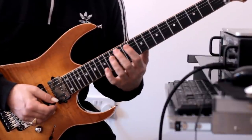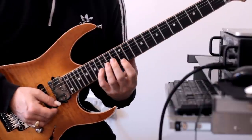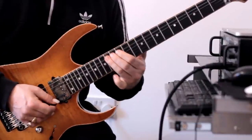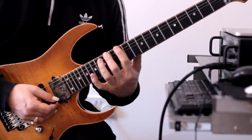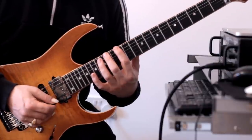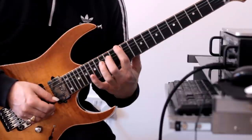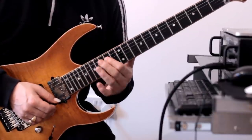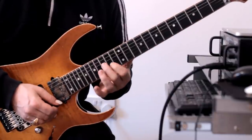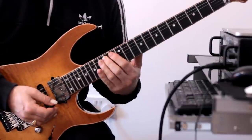So all together. Then we move to here — fret 14 on the bottom E — and we're outlining an F sharp dominant seventh arpeggio. We're going to play this. This time I'm going to finish there. Once more.